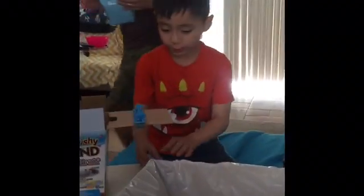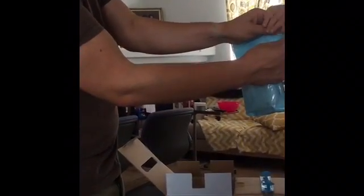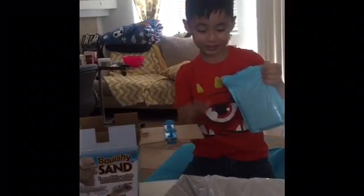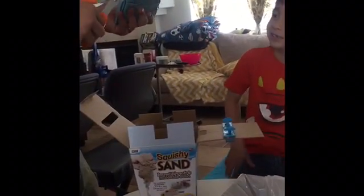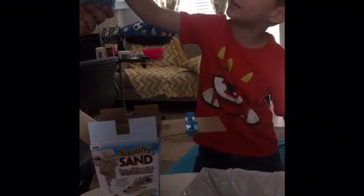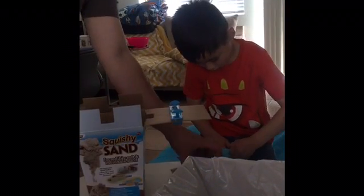My dad's gonna cut open the kinetic sand but I want to tear it off myself. I want to open the other one — I got this! Can I do it, daddy? Don't let your dad have all the fun! Ew, this thing is huge. Cool — looks like kitty litter, looks like brown sugar, it looks like cookie dough.